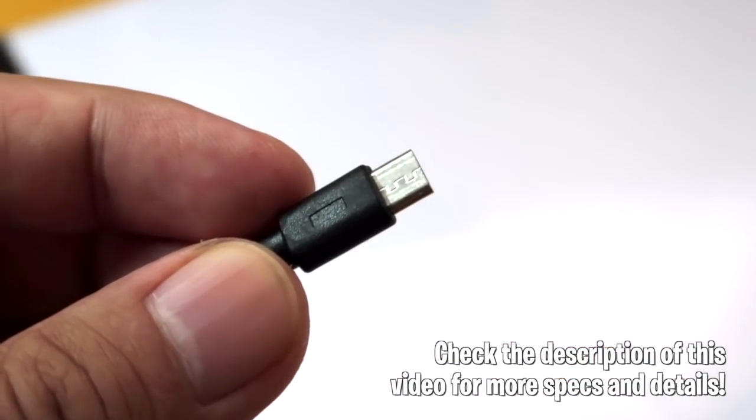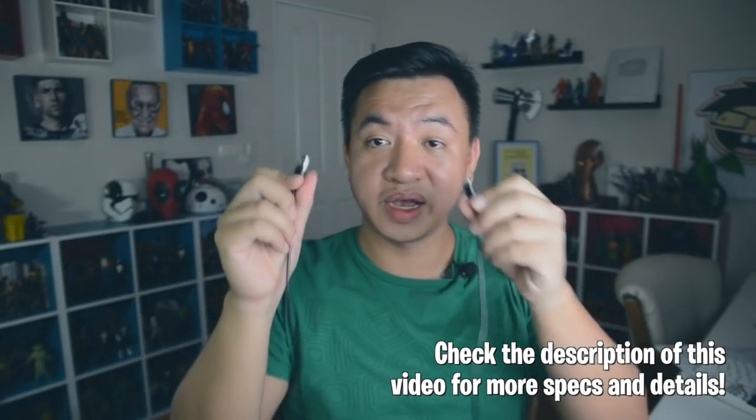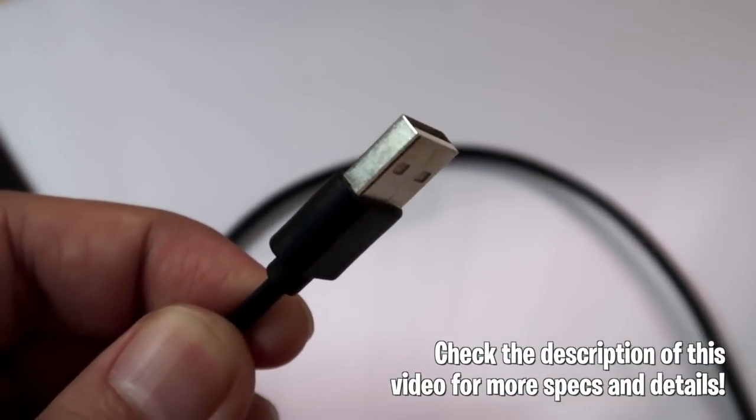This is USB powered and you get a long USB cord which you can plug into any socket or into your computer to power up the light board — and it doesn't take a lot of energy. There are three different lighting settings: a dim one, a middle one, and a higher setting, which you can adjust according to the lighting in your room, the thickness of your paper, or just the general comfort of your eyes.